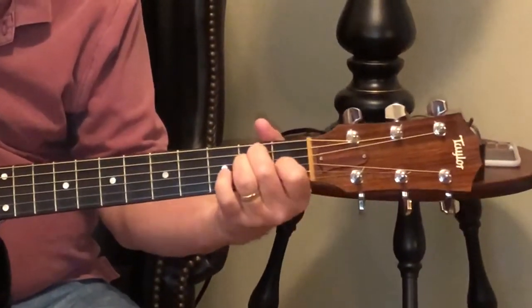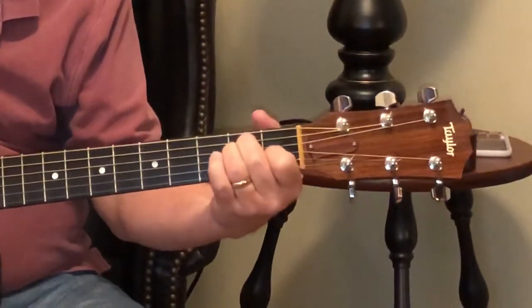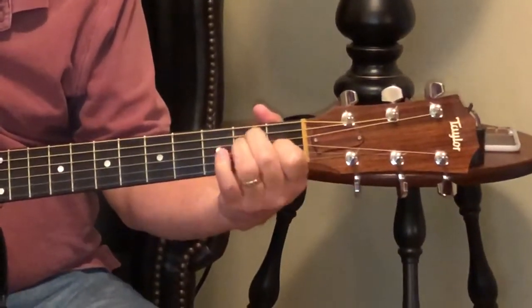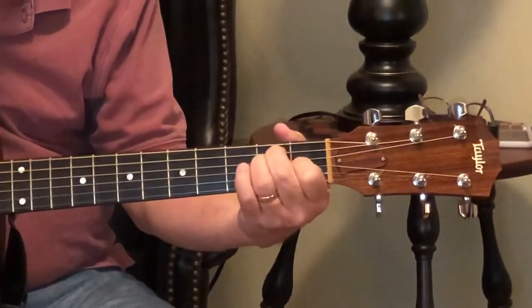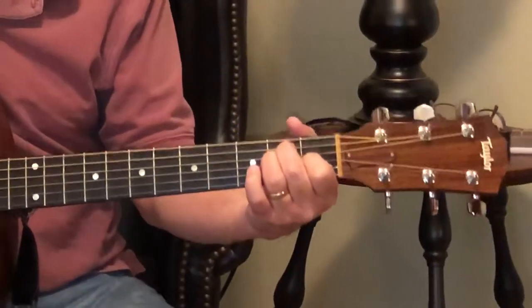And finally the E chord — second, third, and fourth fingers on the first and second frets of the third, fourth, and fifth string. Just let up with these outside two fingers, the ring and the mid finger. This took me years to figure out. I wish somebody would have showed me.